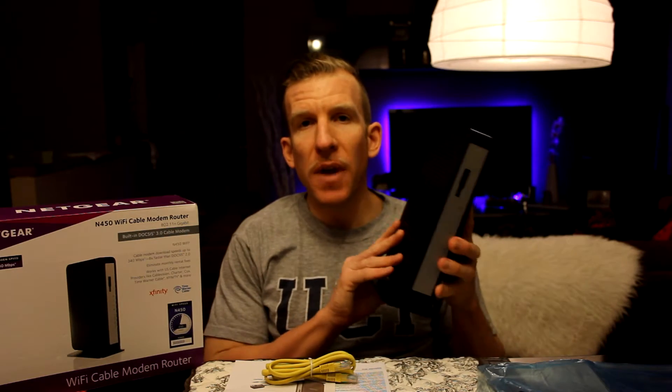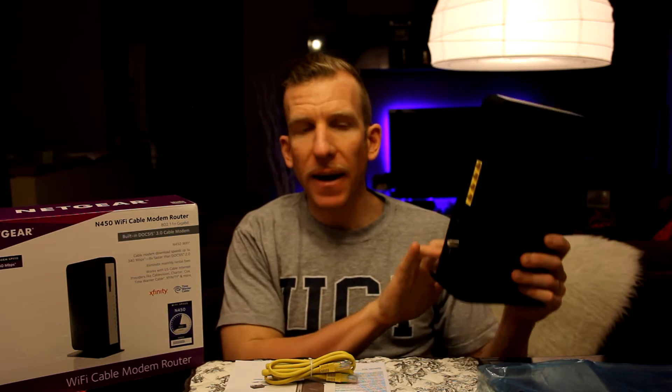What I'm going to do now off camera is take a photo of the sticker on the back so I have all my information. Then let's go back to my office and set this up. The first thing we're going to do is on the back of your cable modem router you're going to see the port for your cable — just like your cable box, with a little connector right in the middle.